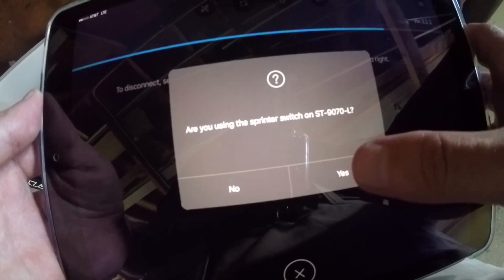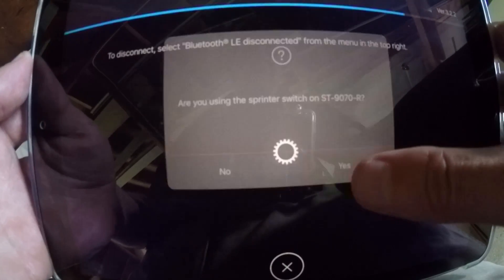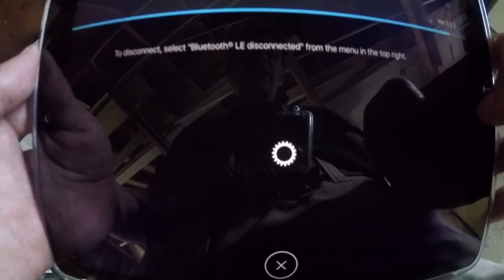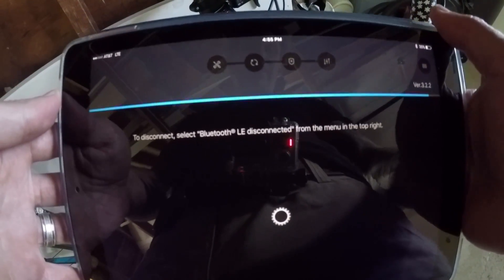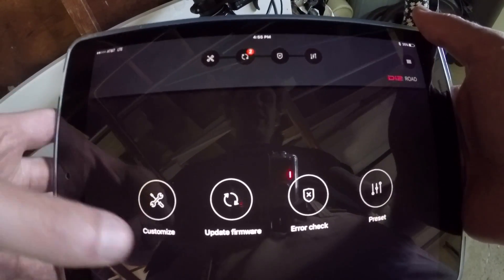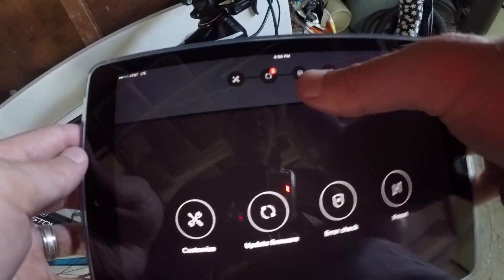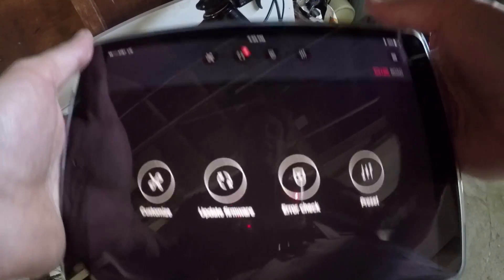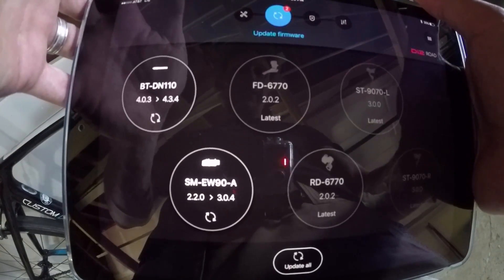Are you using the Sprinter shift switch on the 90-70 left side? I certainly am. Am I using it on the right side? I certainly am. So now I'm going to come upon the main screen. The main screen is going to give me a couple options: I can either customize, I can update firmware, I can error check, or I can check presets. In this case, there are a couple updates, so I'm going to go to the updates here and take a look.